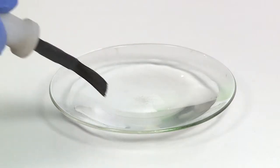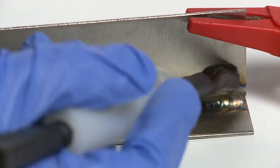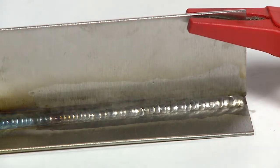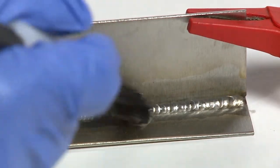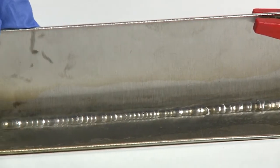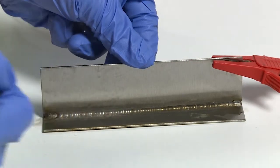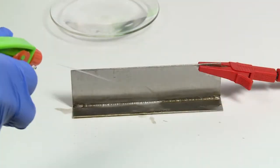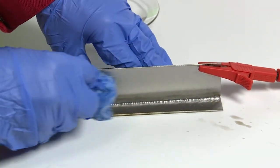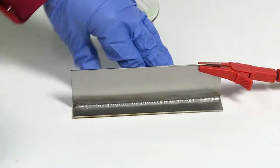Dip the brush into the cleaning fluid and gently brush it along the weld joint to remove the discolouration. The action should be a brushing movement similar to painting, rather than a jabbing or grinding motion. Some sparking may occur during this process — this is normal and harmless. Once the joint is cleaned, spray with water and wipe off using a clean cloth. Rinse the brush with water to remove any residual fluid.